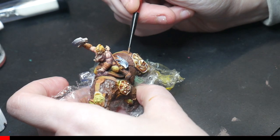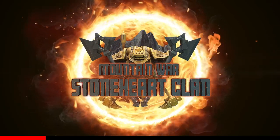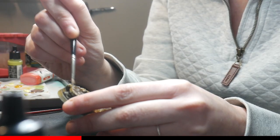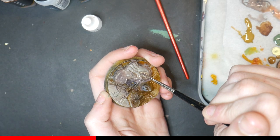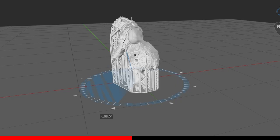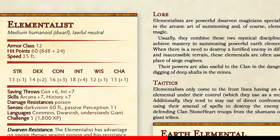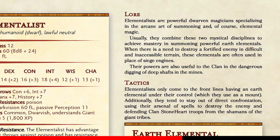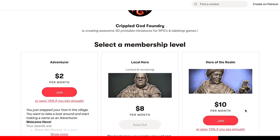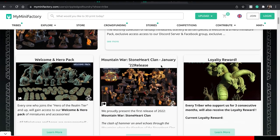This week I'm painting this Bear Riding Dwarf from Crippled God Foundry's January set, Mountain War Stoneheart Clan. The set features 16 unique battle-ready Dwarven miniatures, along with Dwarven-inspired modular terrain, and a bust of the Mountain King himself. Each miniature is gorgeously sculpted and comes pre-supported. The set also comes with D&D 5e lore and stat blocks to allow you to drop any of these pieces into your world with ease. If you like any of these models or want to get access to future releases, check out Crippled God Foundry's Patreon page or check out their tribe at My Mini Factory — link in my description box.